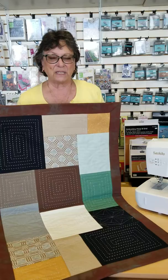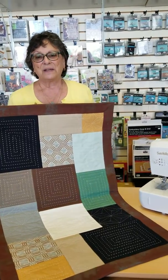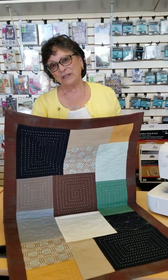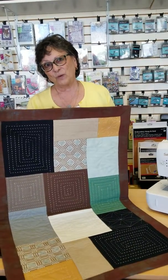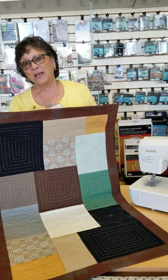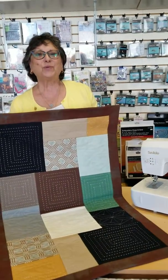We will be teaching on September 17th. If you like this video, share it on Facebook. The A1 Vacuum and Sewing phone number is area code 775-852-2323.